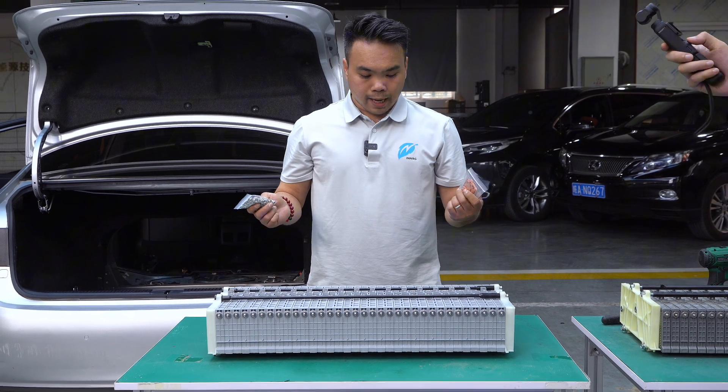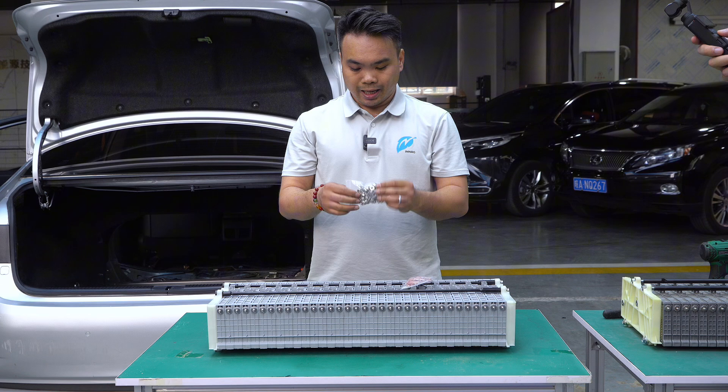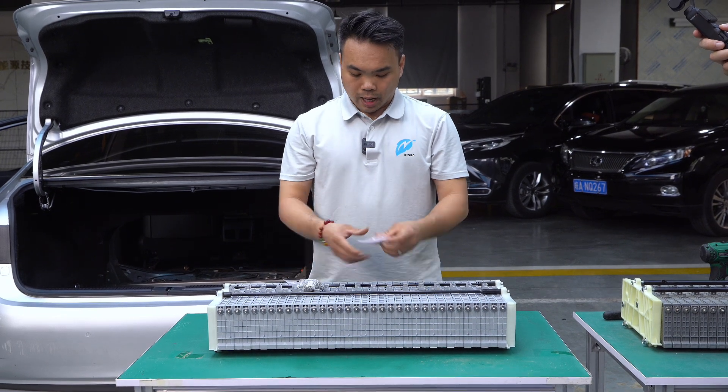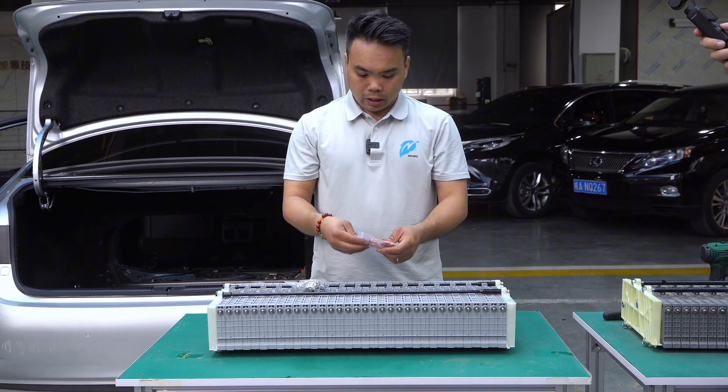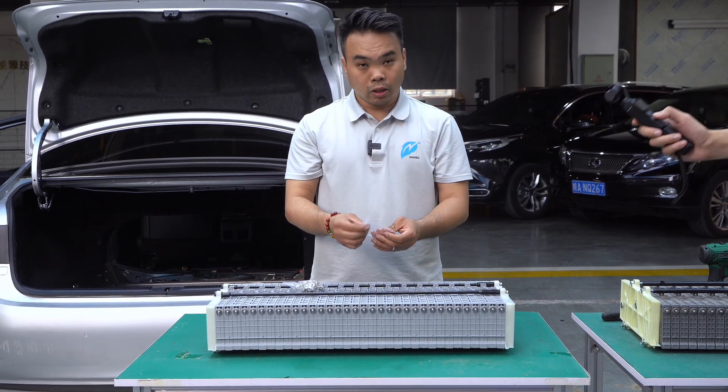Every set of battery packs comes with new copper bus bars and hardened steel hardware, so we can avoid any potential corrosion and replace them brand new. Let's go check that out.